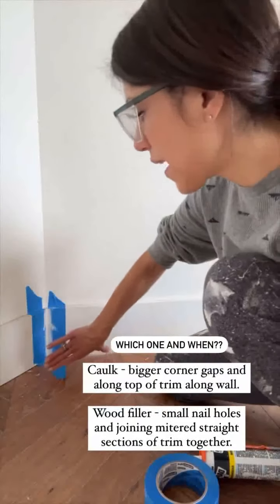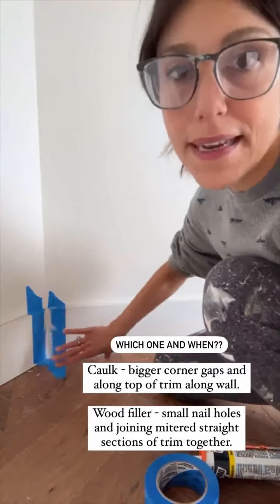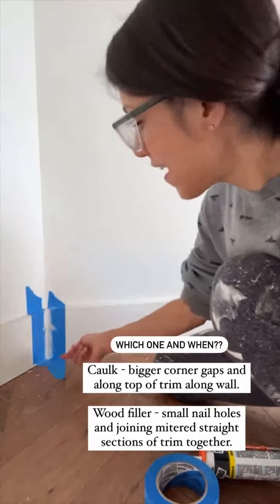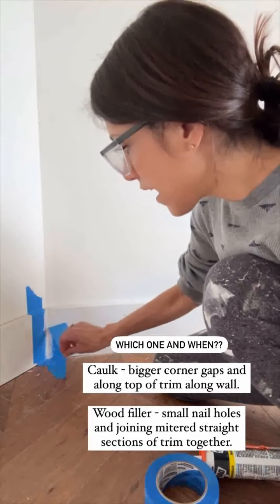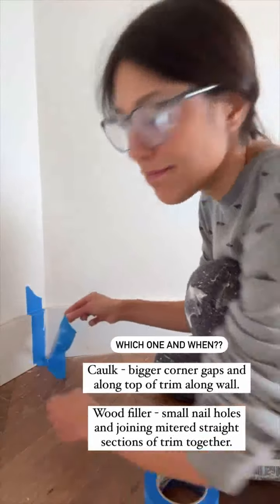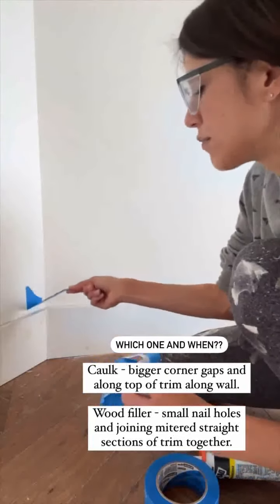When you have to have a big space in like a corner and your boards just don't always meet up, it just happens sometimes. If it's a bigger space, I usually use caulk to fill it. Tape off the edges first, then do your caulking over it. That way you can just peel off the tape and you have that straight line. You don't have to worry about it. That's what I do.